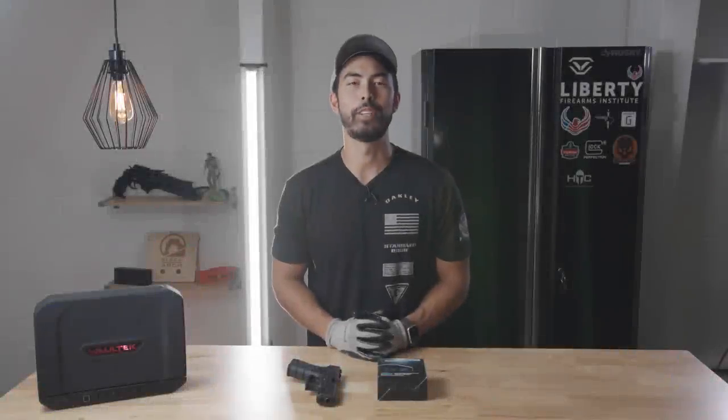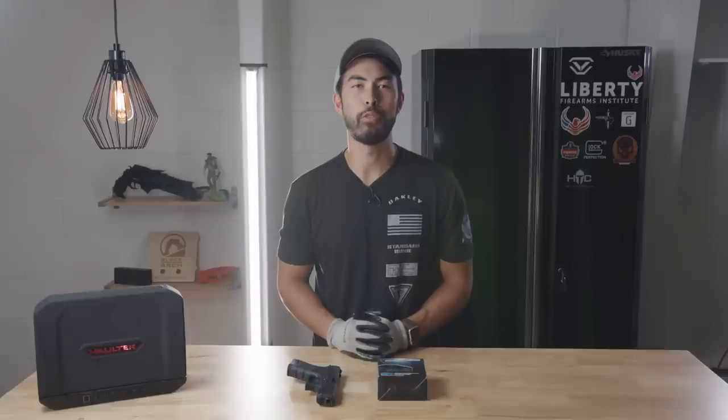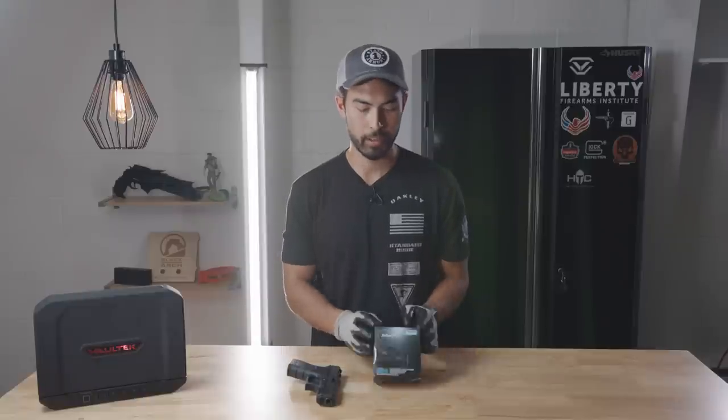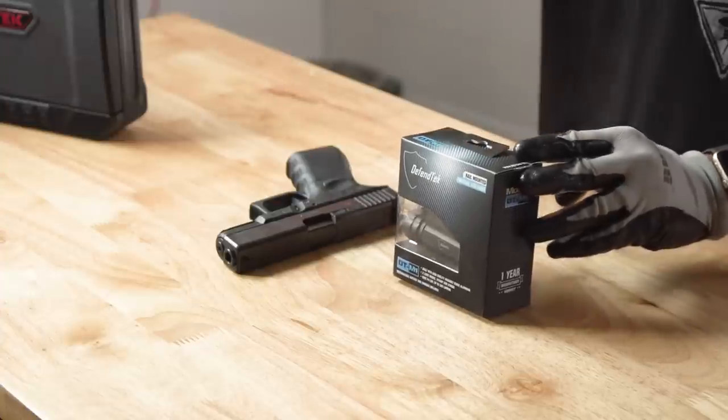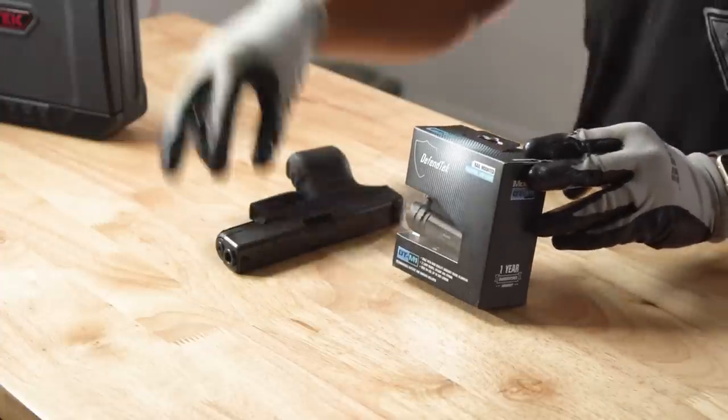Hey, what's going on guys? Chad here with Greenlight Shooting and welcome to this new little mini review video. So today we're talking about the Defend Tech On-Gun Mountable Rail Flashlight.